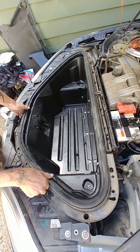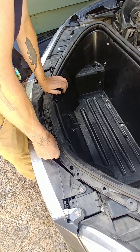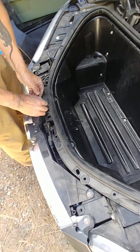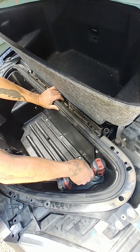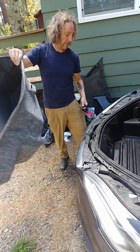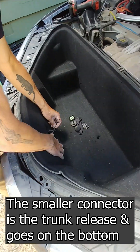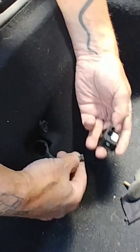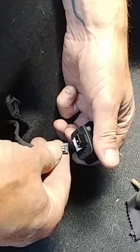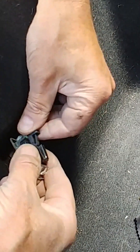You can see these two holes there — let's settle this in. Now we're going to put these clips back in right here. We need to pull these through: one comes to the bottom — that's the smaller one — and the other comes to the top, which is the bigger one. The smaller one is your emergency release. Put it in right-side up and slide it right into here — boom — and it snaps in. You can see it works.